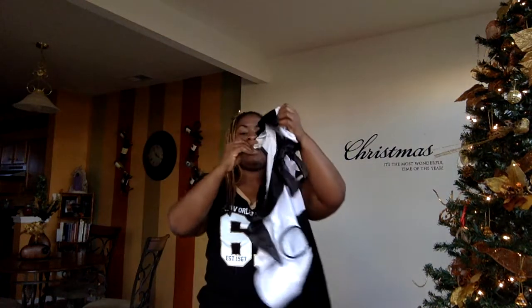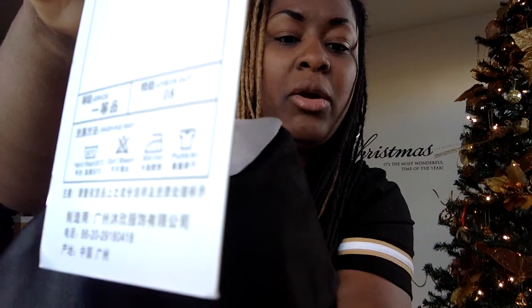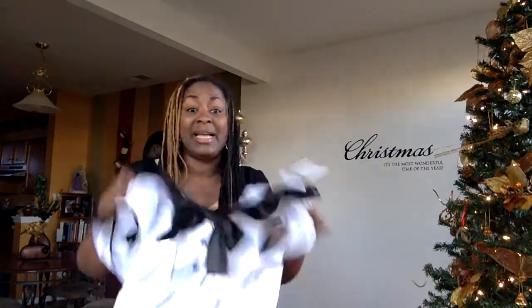I should have known something when this came in the mail — it had this tag on it. And I don't speak Korean. This is either Korean or Japanese, I don't know — it's some kind of language I don't understand. It could be saying, 'Ooh child, we got you. Thank you for buying our junk.' Because this is exactly what it is.